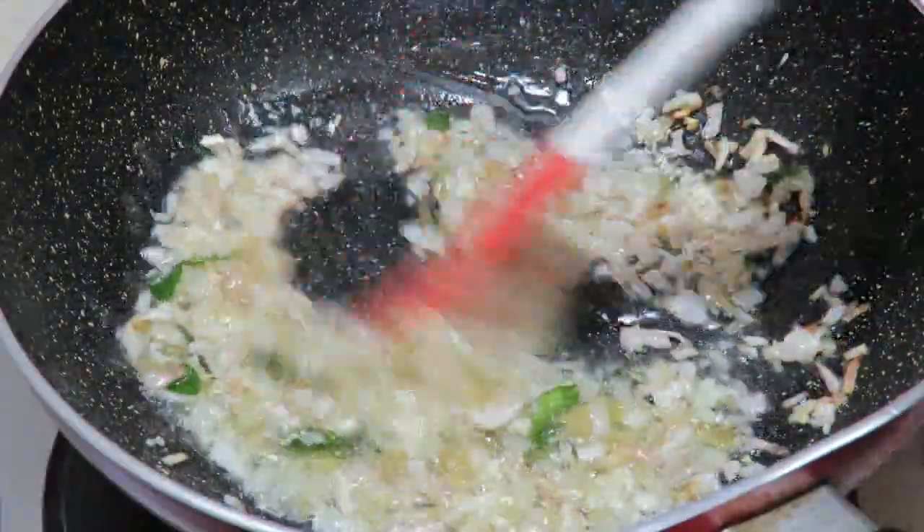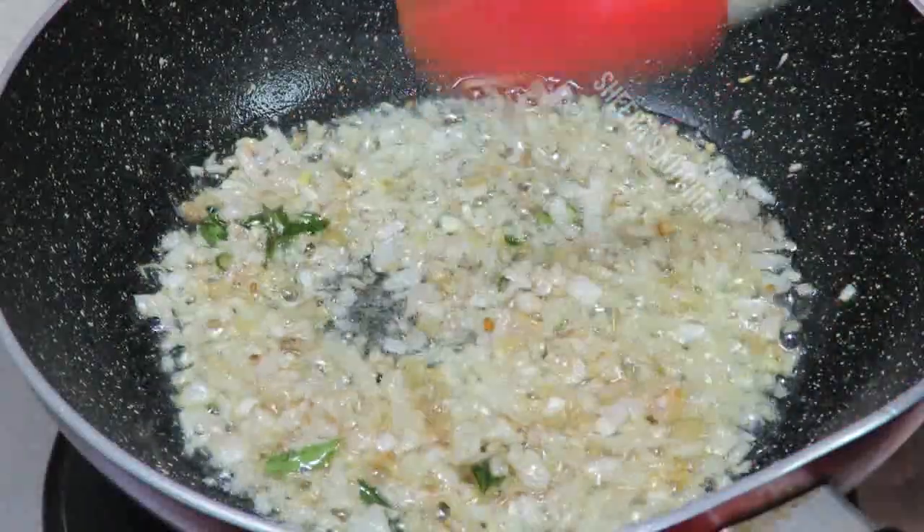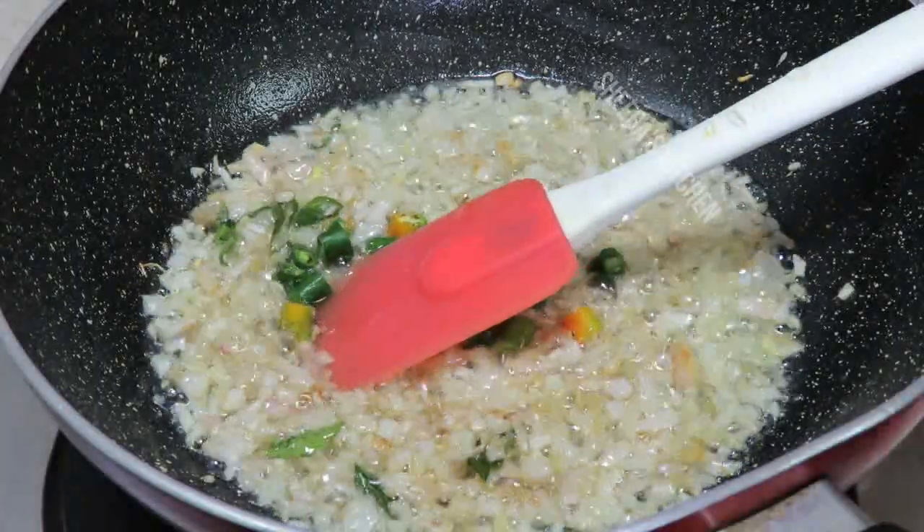We fry the base for a few moments, and then we will fry the chicken. Now we add the chicken in a little at a time and let it fry.